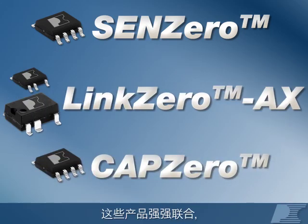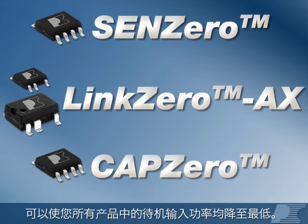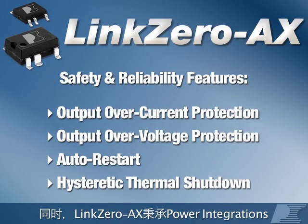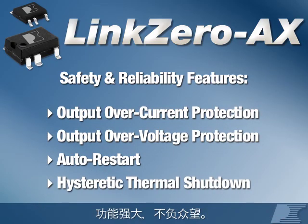Together, these products work to achieve the lowest possible standby input power in all your products. And as usual, LinkZero AX comes with the standard set of safety and reliability features you would expect from Power Integrations.